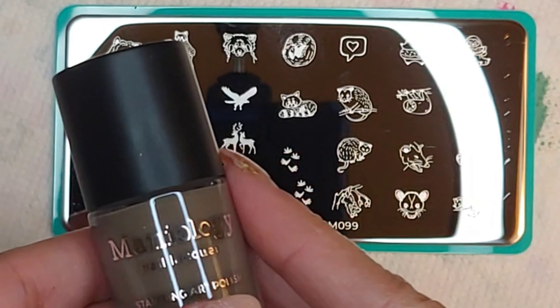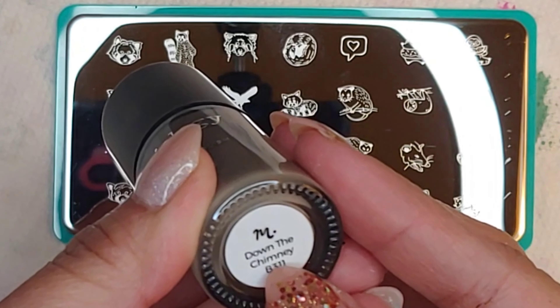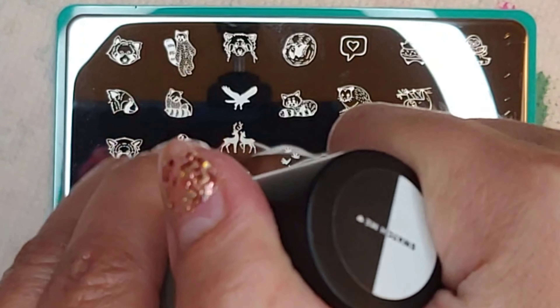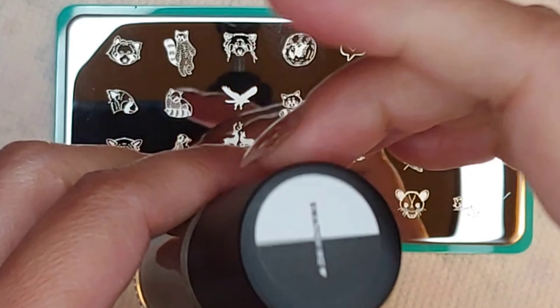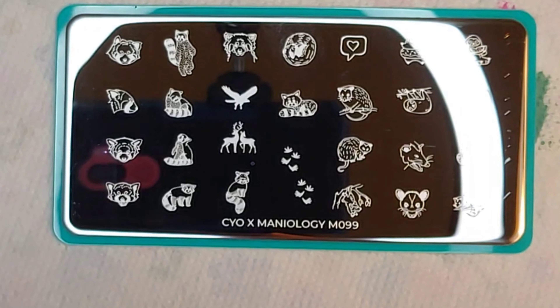For this last swatch I'm going to use this brown color — it's actually called 'Down the Chimney.' I didn't realize these colors had names on them. Let me find a big image to stamp with.